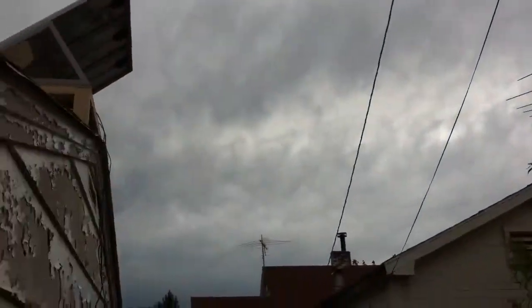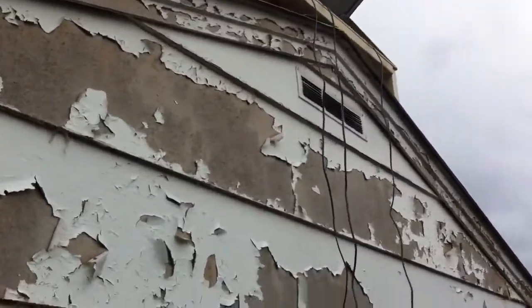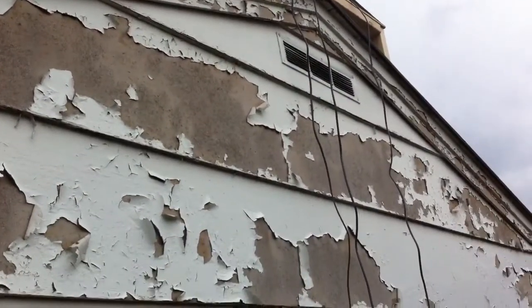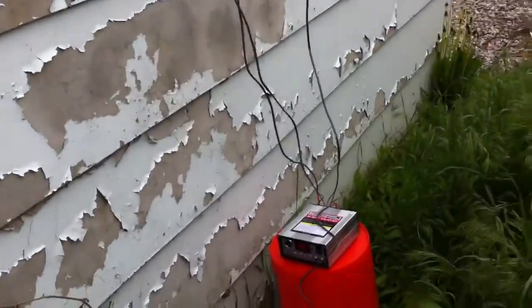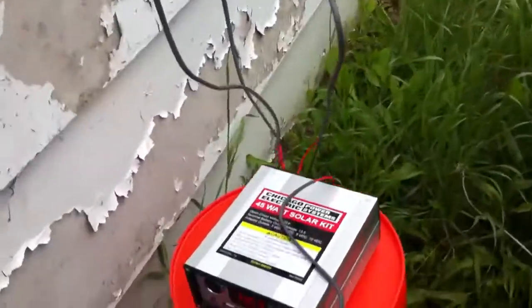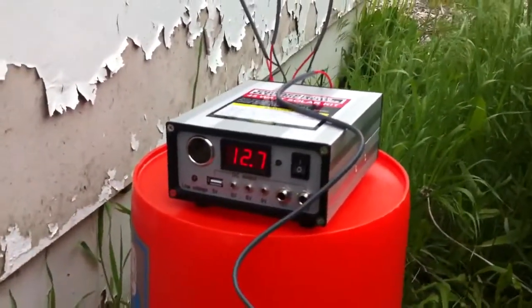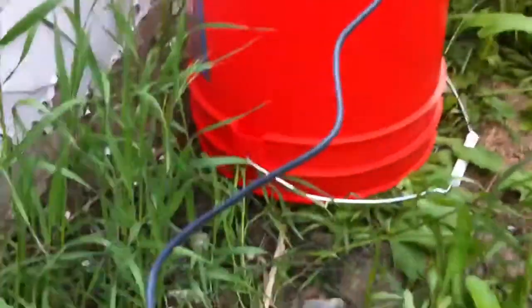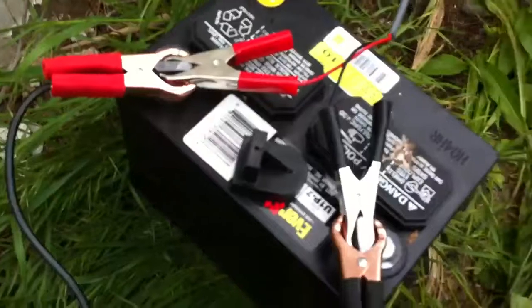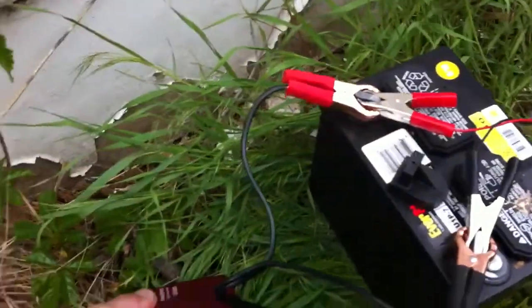You can see the sun is not shining — it's quite cloudy. Anyway, this is all temporary, so the wires come down and into our power meter here, reading the voltage from the battery that is hooked up over here. Then I have it hooked up to this AC power inverter.